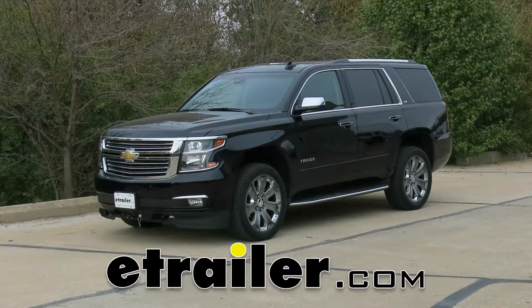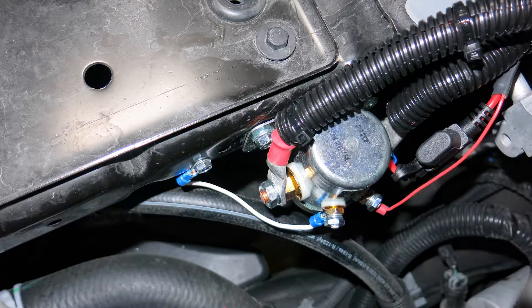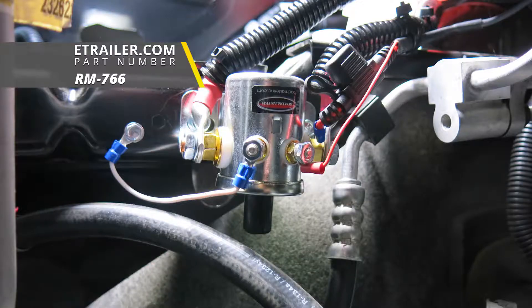Today on our 2016 Chevrolet Tahoe we're going to take a look at and show you how to install the Roadmaster Automatic Battery Disconnect with Switch for towed vehicles. Part number is RM-766.